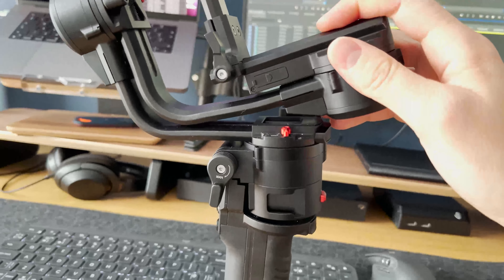It's also really easy to get this into portrait mode. You can literally slip the base plate off the bottom, slide it onto the side, and you're in portrait mode.